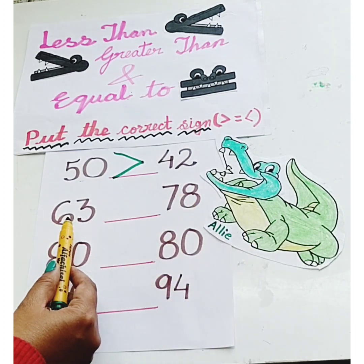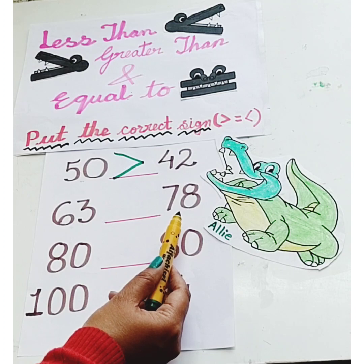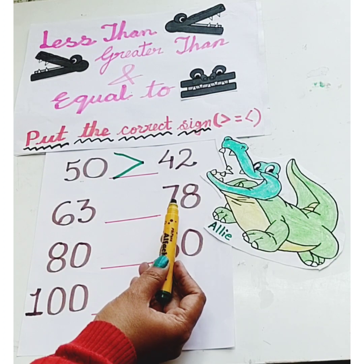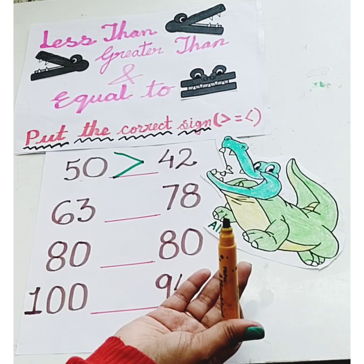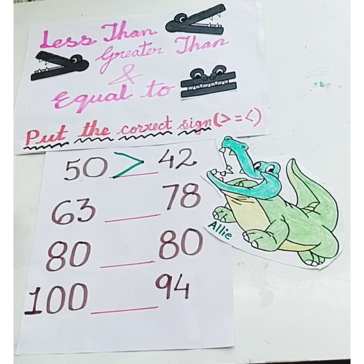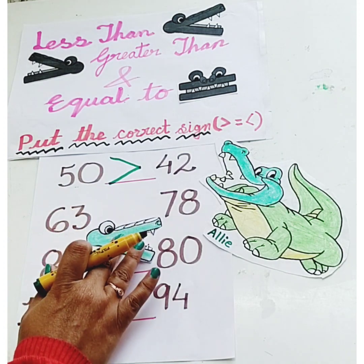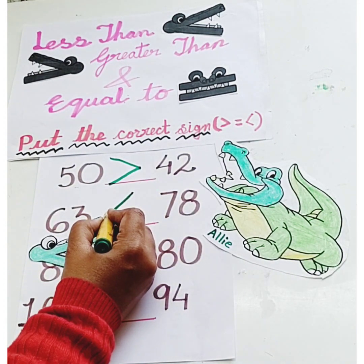Correct! Ellie will eat number 78 because Ellie loves to eat the biggest number. So Ellie will eat number 78. For the less than sign, we put this sign.